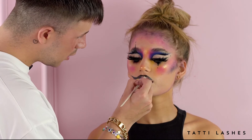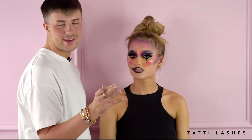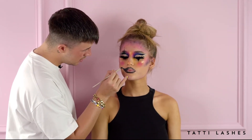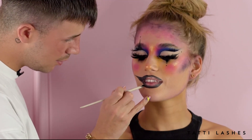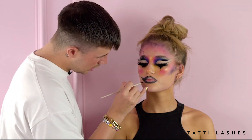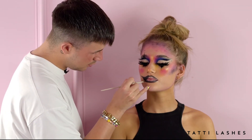To finish off the look, obviously we're going to do a lip and I don't feel like a clown look is actually finished without a pointy lip. I'm using a gel liner to do this. I like a gel liner because you can blend it with different things — sometimes lipsticks I feel like crack, whereas gel liners are meant to be blended and built. So they're really good to use for this kind of work.